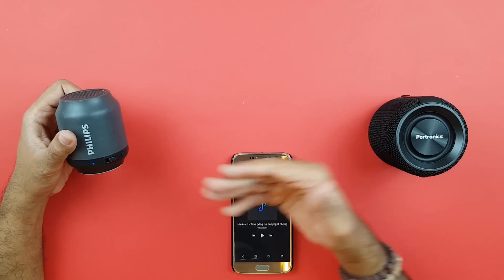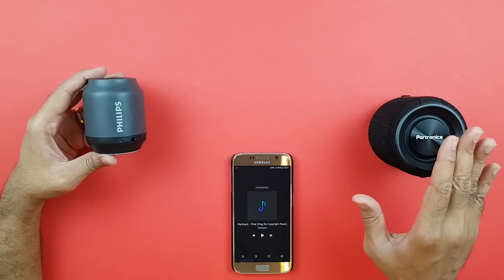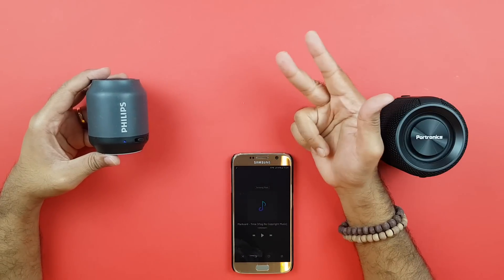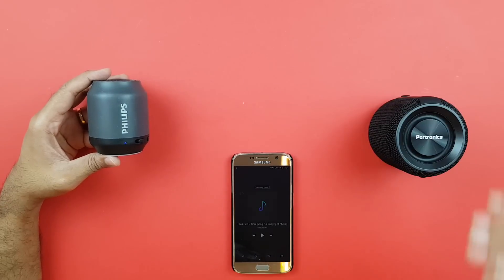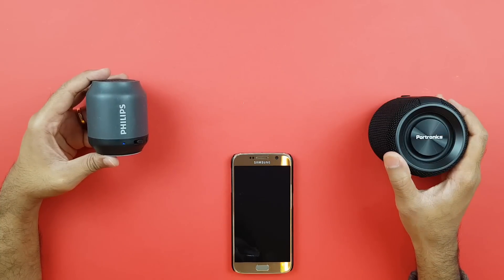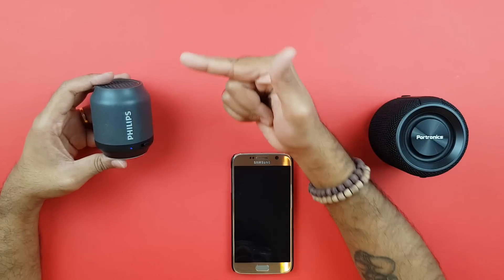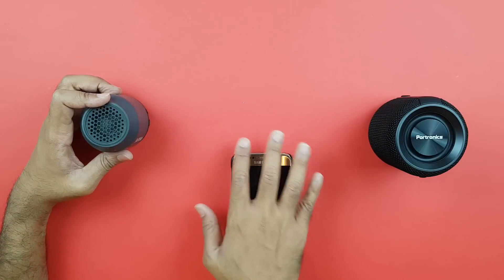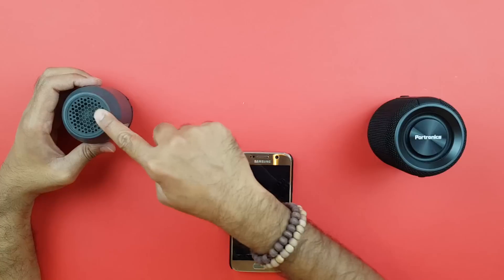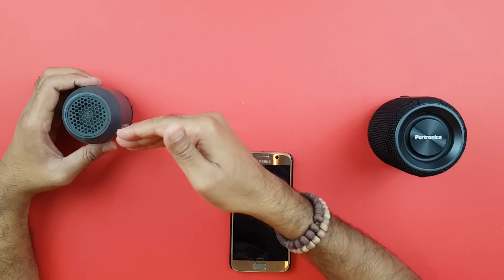Do not consider the Philips BT50 by any means — hands down, pay the extra money and get the Portronics Sound Drum. The bass, the volume, the clarity, the battery backup, the features, the IPX rating — everything goes in favor of the Sound Drum. The Philips has no bass whatsoever. It's a 2-watt speaker, so the sound is really low unless the speaker is right next to you. It's really not worth buying when there are so many better speakers out there in the same or lower price bracket.